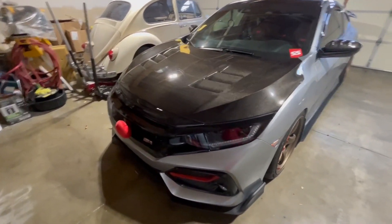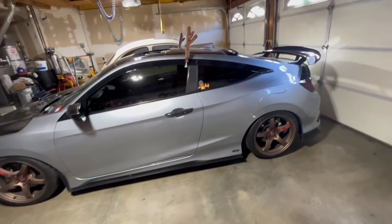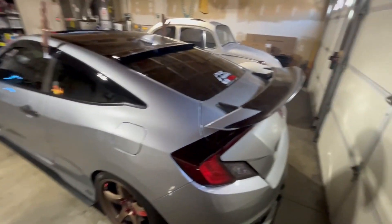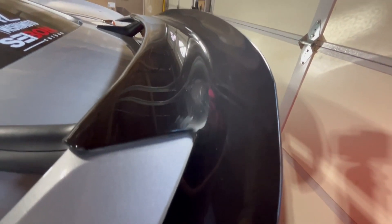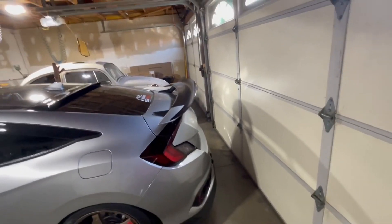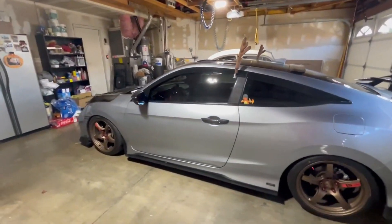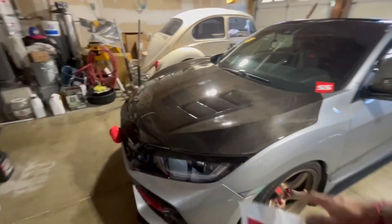So we got the antlers and the nose on — debating doing the full Christmas wrap again, might just do it for a video, drive it around, park it somewhere, get people's reactions for the whole day. I'm debating the lights because last time I put them on it just scratched everything — it scuffed up the duck bill. You can still see it, there's scuffs right there. All those scratches are from those damn lights. That's why I'm gonna just wrap the wing with the duck bill and wrap the lights around it.